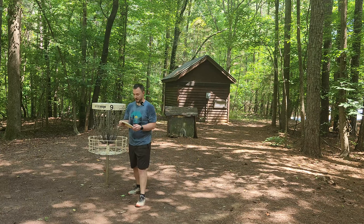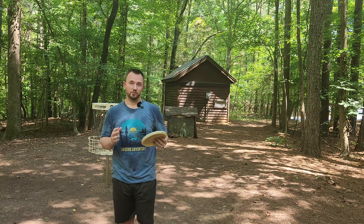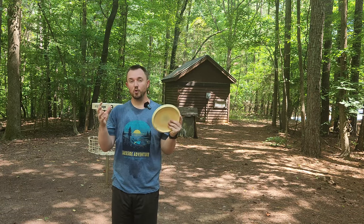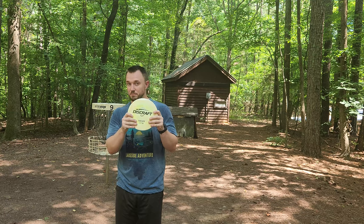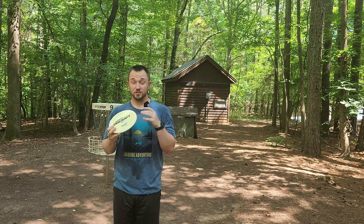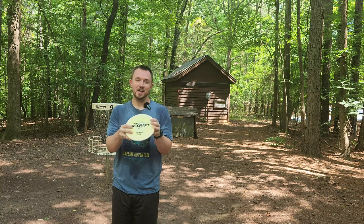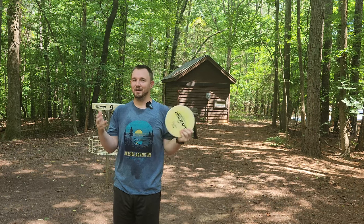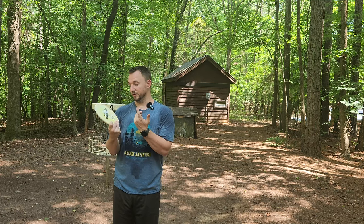Really nice new drop from Discraft. Those flight numbers are 5, 3, 0, 4. I think part of the makings of a good drop is having accurate flight numbers, and as disc golf continues to grow as a sport, flight numbers are more important than ever for new players. The flight numbers on the Swarm are exactly accurate in my opinion. I'm getting so much fade and literally zero turn — this disc does not want to turn. Even if you threw this 80 miles an hour, it's still not going to want to turn. The flight numbers are accurate.